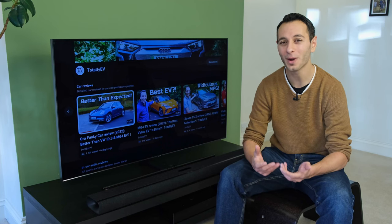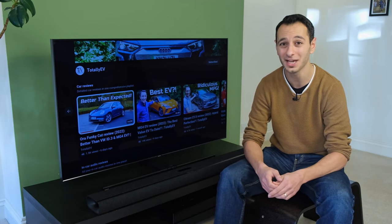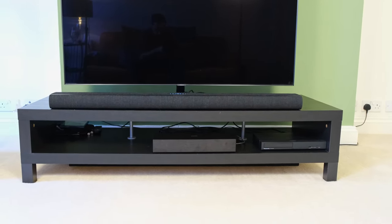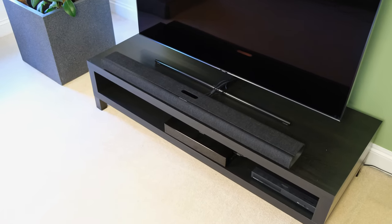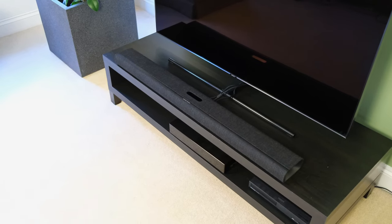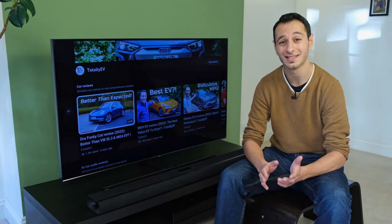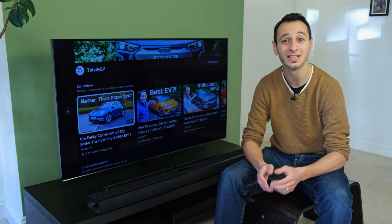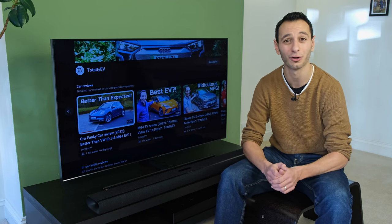Hopefully you were able to pick out via the audio demo that Dolby Atmos certainly added extra height information and really gave a room-filling and cinematic feel. Dolby Atmos was far superior to Dolby Digital or Dolby Surround, and something I would certainly urge you to try out, at least if you have access to it. It's worth pointing out that the Harman Kardon Citation MultiBeam 1100 does not support DTS:X, unlike some rival alternatives on the market, which might disappoint some videophiles.